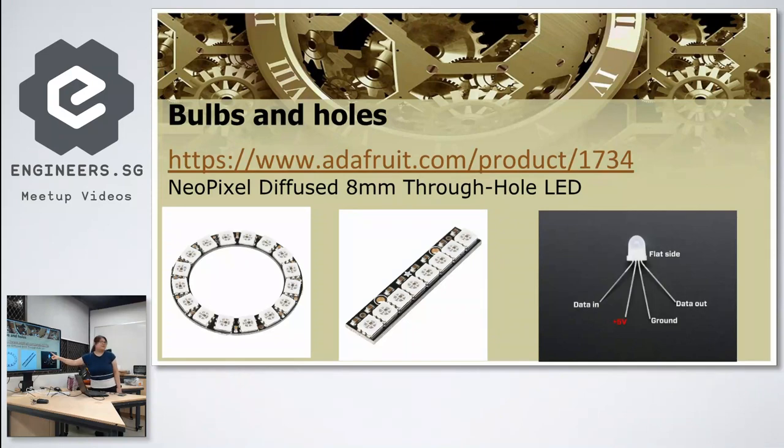For the NeoPixels, the form factor I used is not the common strip or ring. I chose this particular form factor because it is conveniently diffused, which is easier to work with than a strip. The four pins are all labeled on it.